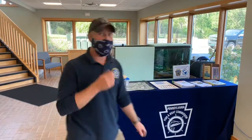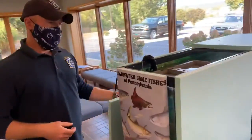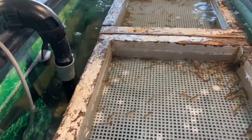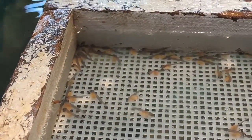Over the weekend our eyed eggs actually hatched into the next stage of our rainbow trout life cycle, the sack fry stage. Let's come over here and take a look at these guys. At this point we're still going to have our trout in our egg baskets, and remember with these egg baskets we're trying to simulate what's known in nature as a trout redd.